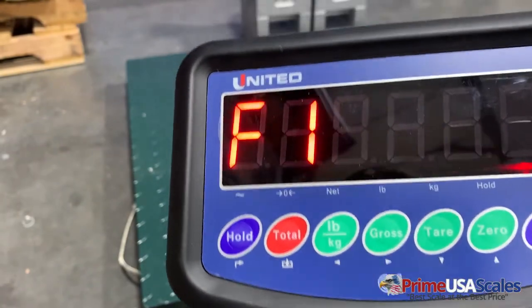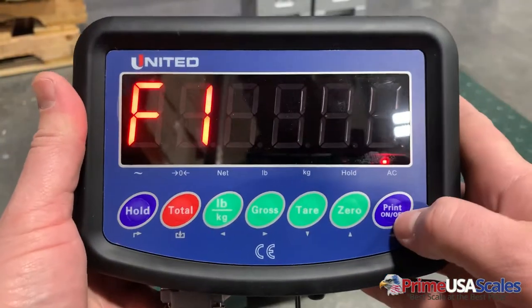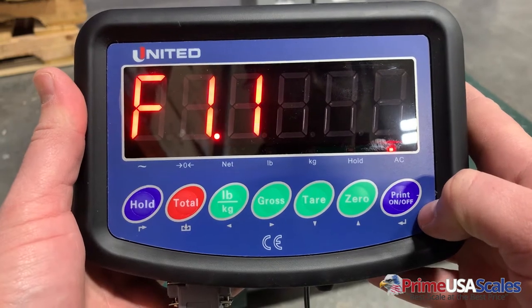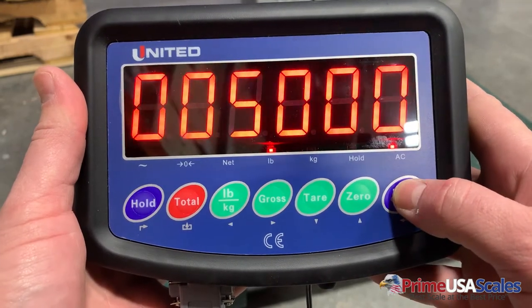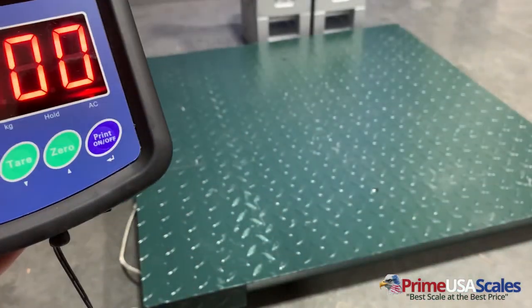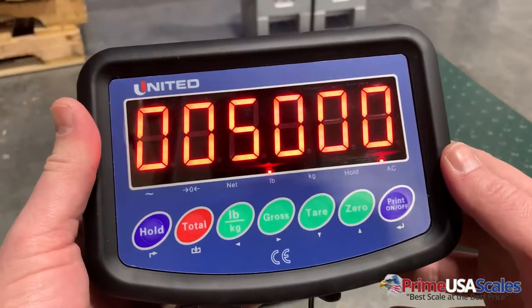While holding that button down, it will take us to the F1 parameter setting. This is the first step of the calibration. We're going to hit the print/enter key, which takes us to F1.1. We'll hit the print key again — this is where we're going to set the capacity of the scale.